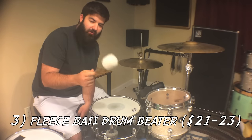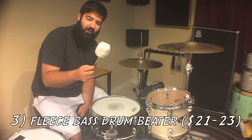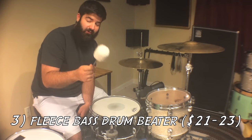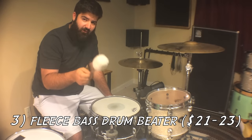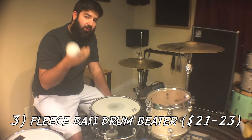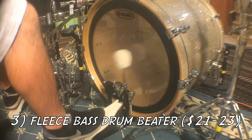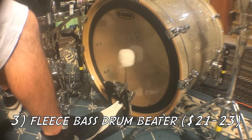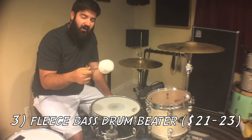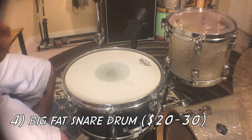Third is this fleece bass drum beater. The first time I saw these I was like, wow, these look really dumb and probably sound bad — but actually the sound these things make is amazing. Basically, the point of these beaters is to produce more low-end and give a fatter sound than a regular bass drum beater. The one I have is made by Vader, but Vic Firth also makes one. They're like twenty-one to twenty-three dollars and this is a definite must for every drummer.